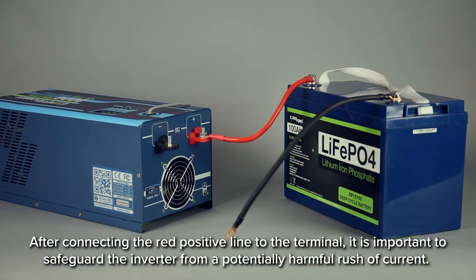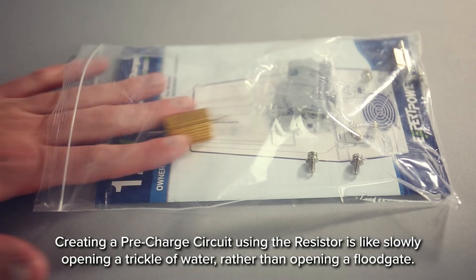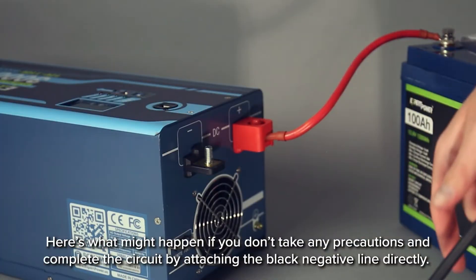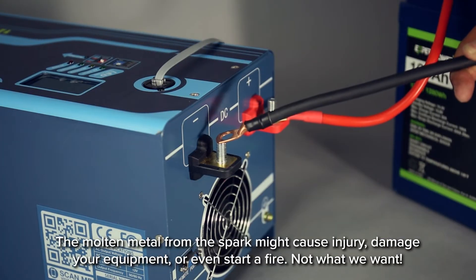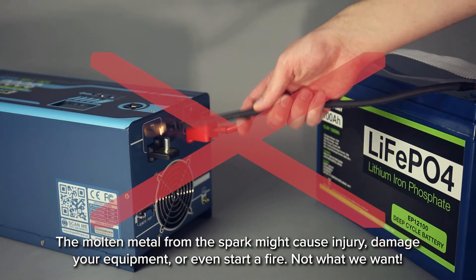After connecting the red positive line to the terminal, it is important to safeguard the inverter from a potentially harmful rush of current. Creating a pre-charged circuit using the resistor is like slowly opening a trickle of water, rather than opening a floodgate. Here's what might happen if you don't take any precautions and complete the circuit by attaching the negative line directly: the molten metal from the spark may cause injury, damage your equipment, or even start a fire. Not what we want.